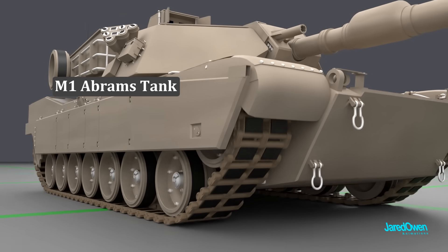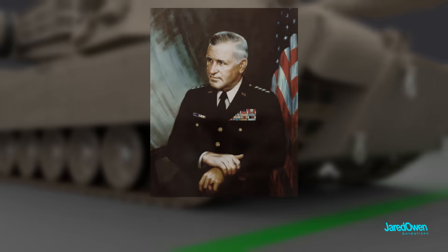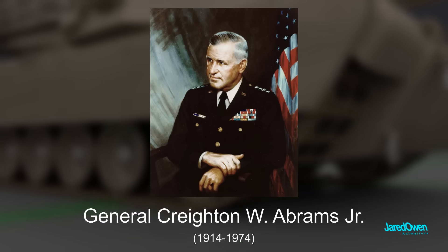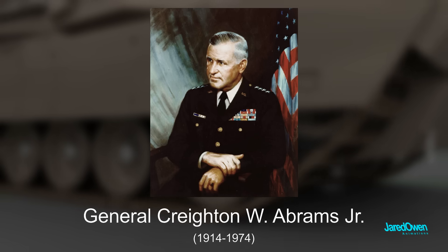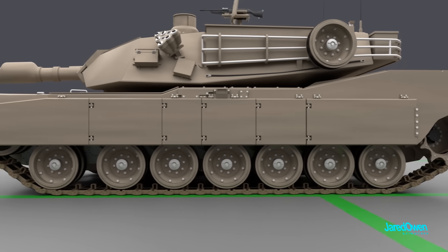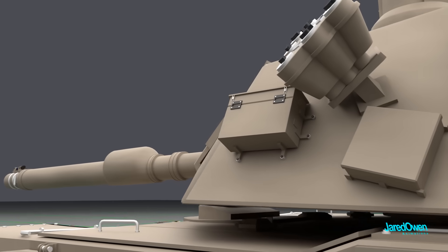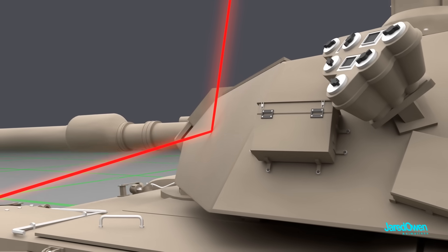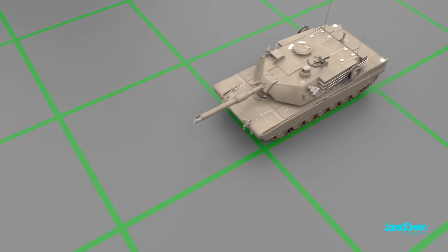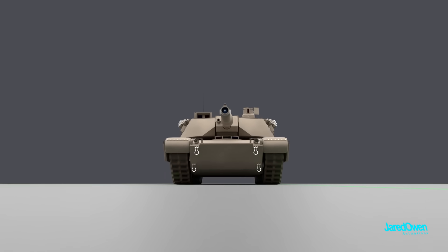The M1 Abrams tank was introduced in the year 1980. The tank was named in honor of United States Army General Creighton W. Abrams Jr., who was a commander in the Vietnam War. The idea with the M1 Abrams tank was to keep it low to the ground so that it was harder to hit. Angled sides on the tank allowed enemy fire to deflect off the side. It's a bit cozy inside, so I hope you're not claustrophobic. During operations, the crew may spend hundreds of hours inside with very little sleep.